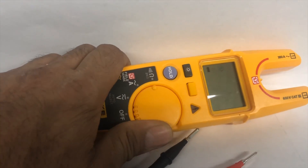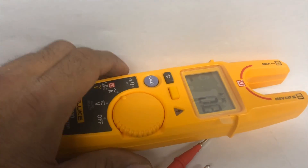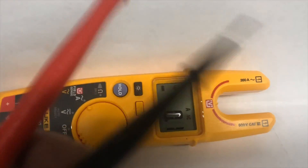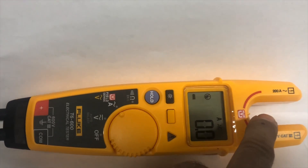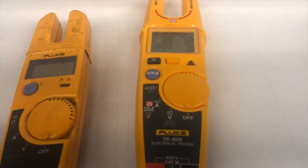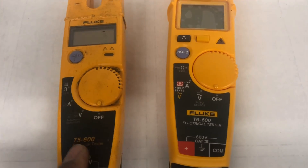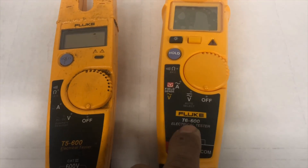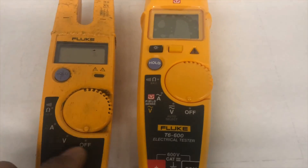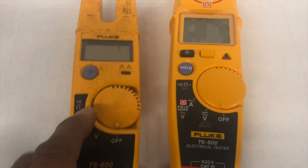There are many places we have to use the probes, like receptacles, where we don't need to access inside — the probes always come in handy. Comparing the T5 and T6 side by side, they have the same dial and look very similar, except the T6 also has a voltage mode marked in red, in addition to the amp mode the T5 has.